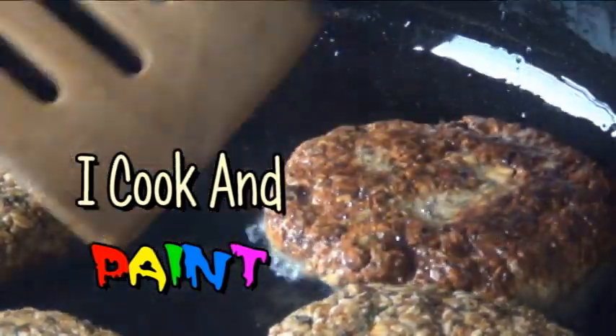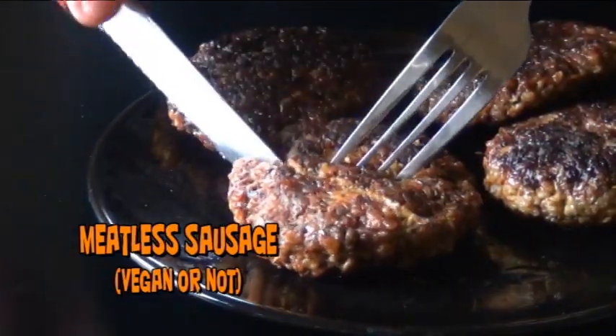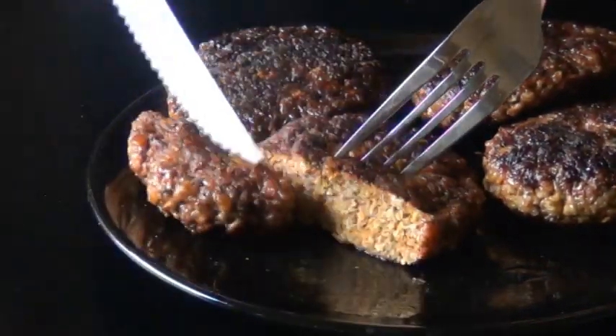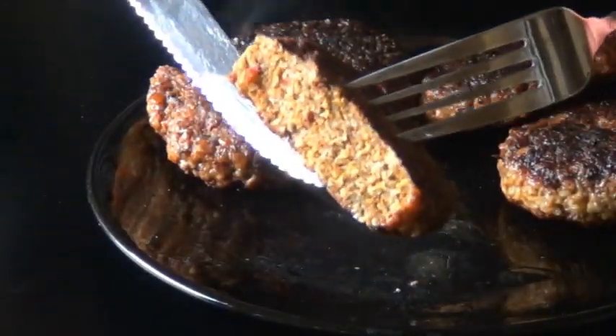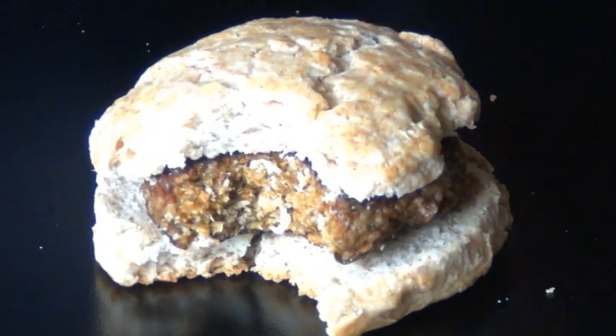This recipe came about during World War II when food was rationed and it uses oatmeal as a substitute for the meat. And you won't believe how close to real sausage these patties taste. They're really flavorful, they have a nice, firm, meaty texture. Plus, I'm going to tell you how you can make these vegan.